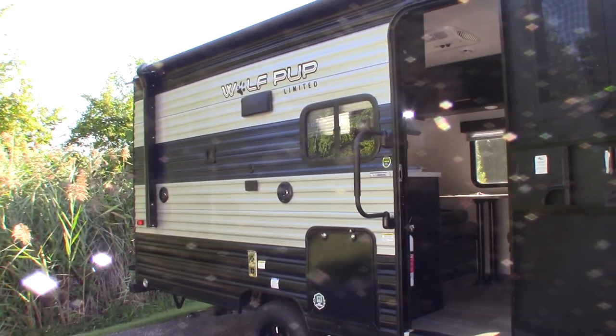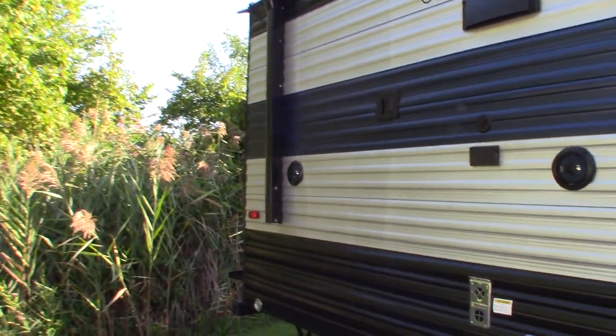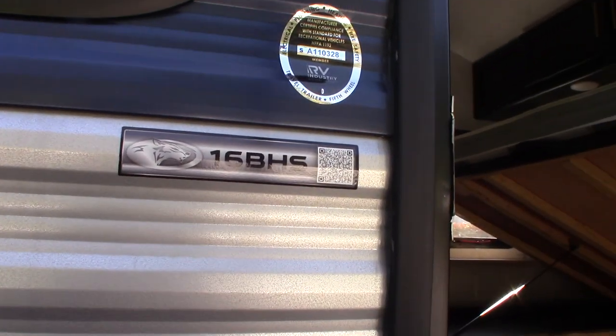This is Carl at National RV Detroit. I'm going to walk you through this 2022 Wolf Pup travel trailer. The model number is 16BHS.